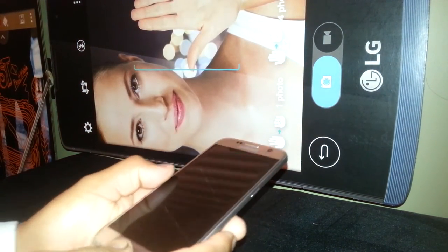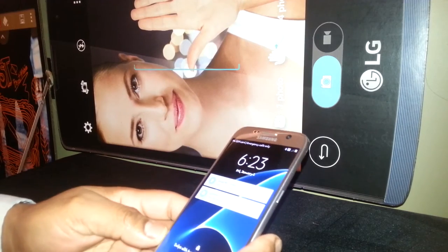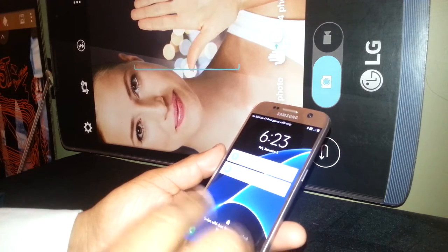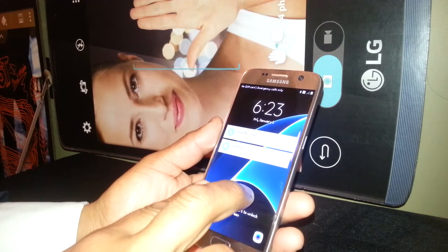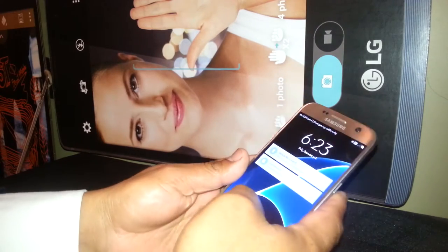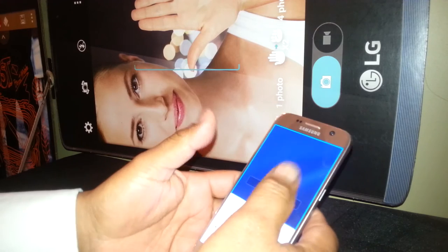Let's exit TalkBack or Voice Assistant on this Samsung Galaxy S7. First, you're gonna unlock the screen. If your screen is locked with a passcode, password, or just a swipe, place two fingers in the middle of the screen and slide up. It's gonna take a few tries, so just practice — place two fingers and slide up.